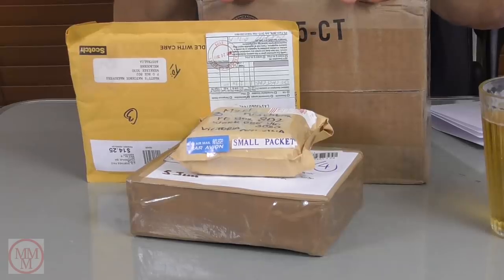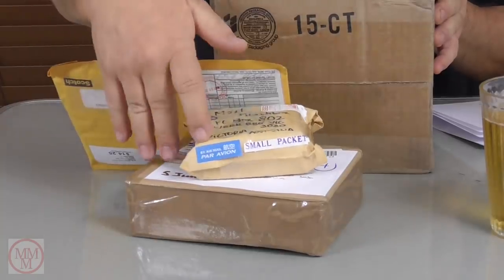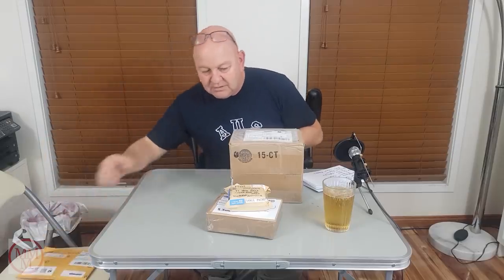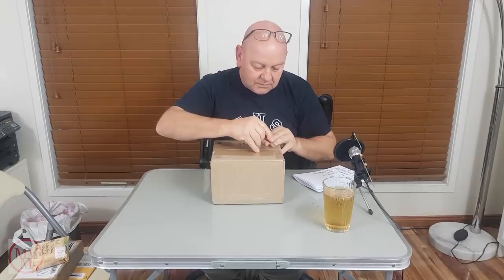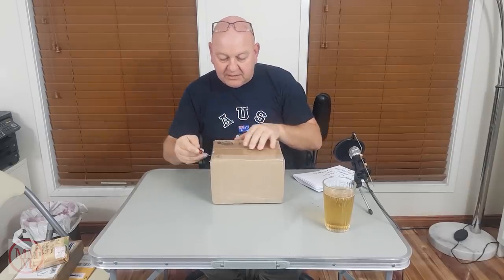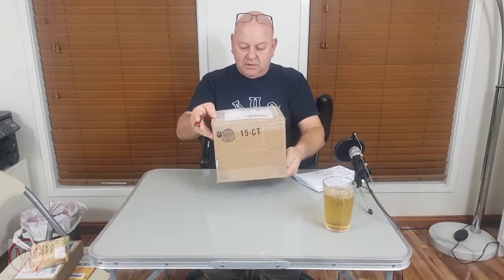Hello and thank you once again for watching another unboxing video. I forget which number this is. I've got four packages today — well, actually this one's an envelope — two small packages and a medium-sized package. I'm going to start with the biggest and work my way down, so let's hope there's something here for all of us.